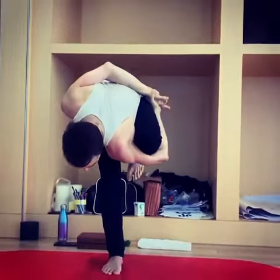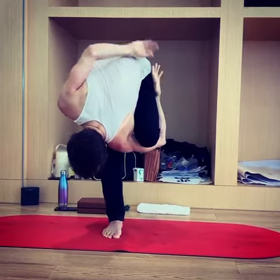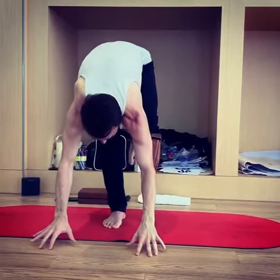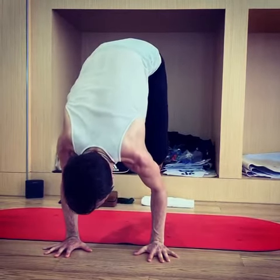You could stay here, or take an inhale, exhale, fold forward. You could stay here, or drop the hands down and look where the knee is — it's right in position for another option to come into this foot.